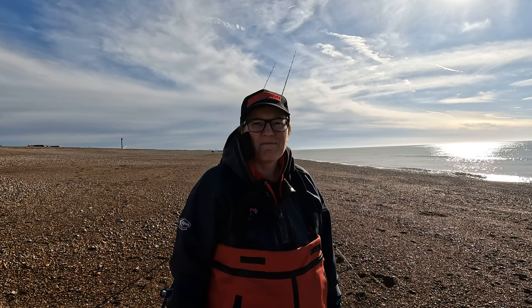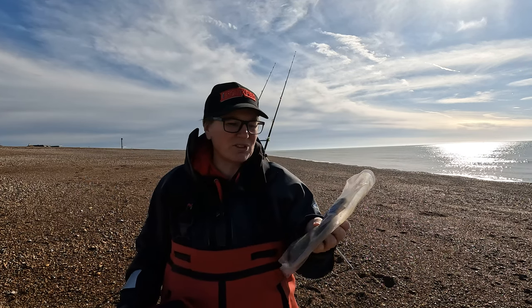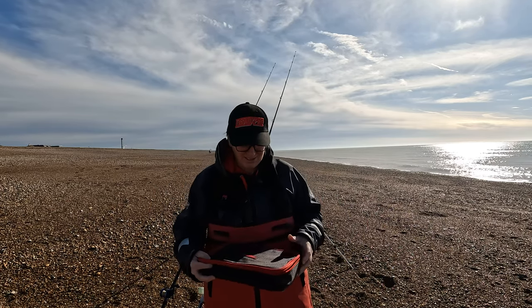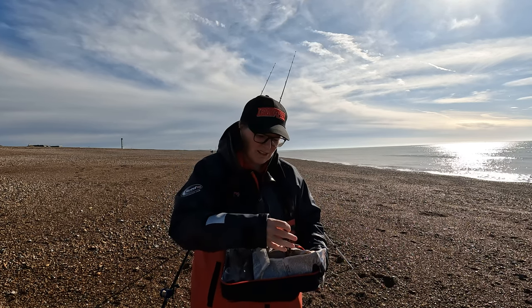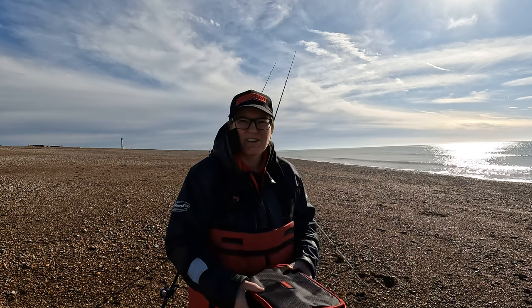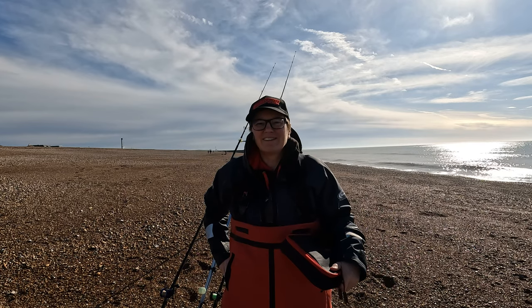I'm going to be trying some different tactics — mostly fishing at distance with the torpedo rig, and I've also got some rigs with a shorter snood. I'll be chucking in a bit closer with a plain lead to see if we can pick some plaice up. For bait today we have some really old oiled and salted lug from the depths of my freezer, some frozen razors, and some lovely fresh rag that I picked up from Tony's Tackle in Eastbourne yesterday.